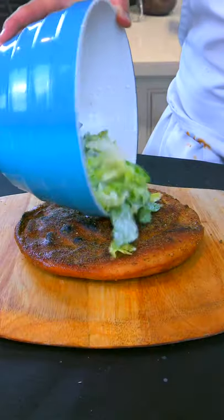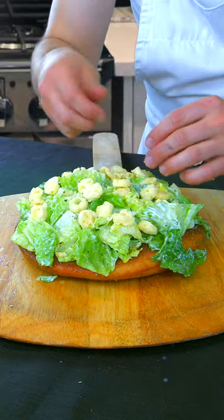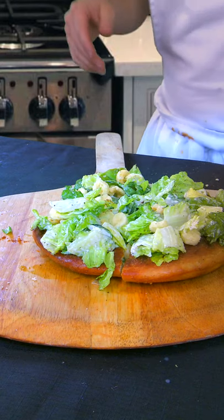We are going to make a Caesar salad, put it on top, and put some shaved Parmesan on there. Here it is — the salad pizza. Let's give it a try.